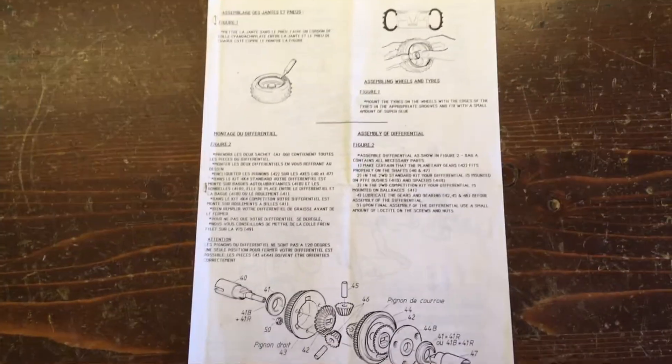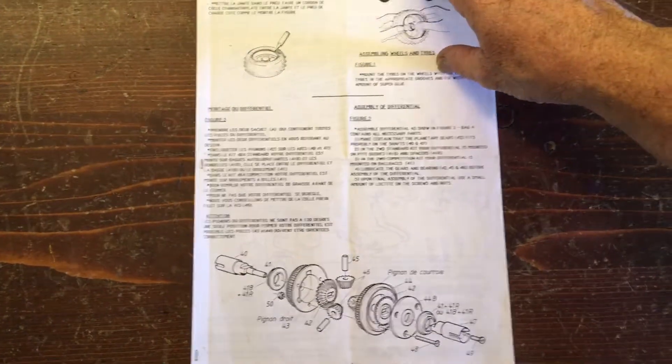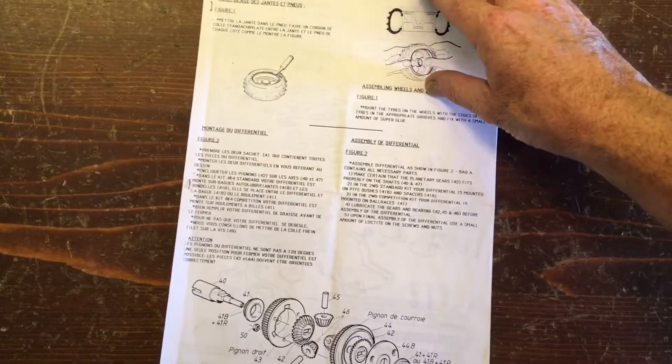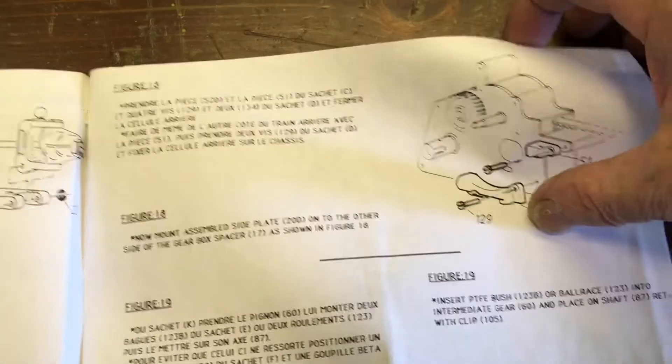They offered two-wheel drive and four-wheel drive, but there was not a separate two-wheel drive kit and a four-wheel drive kit — just a transformation kit to go from two-wheel drive up to four-wheel drive. These are the instructions for the four-wheel drive kit. You have no special instruction for the four-wheel drive model; you have to refer to the two-wheel drive manual first, then look at the modifications you have to make.